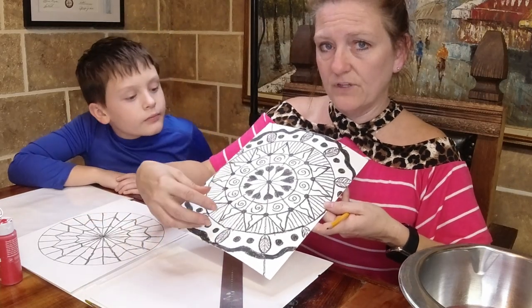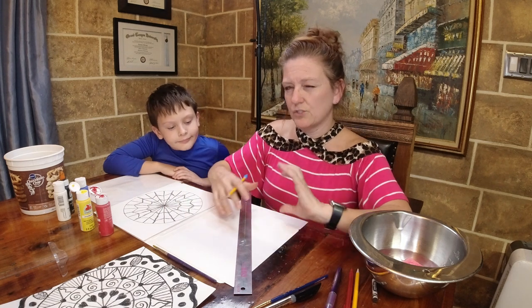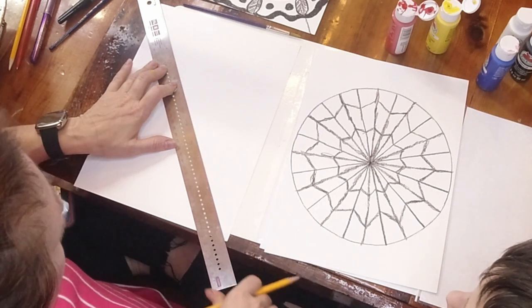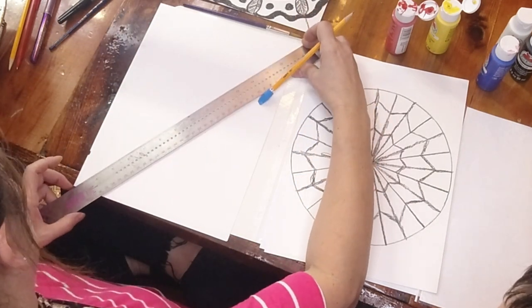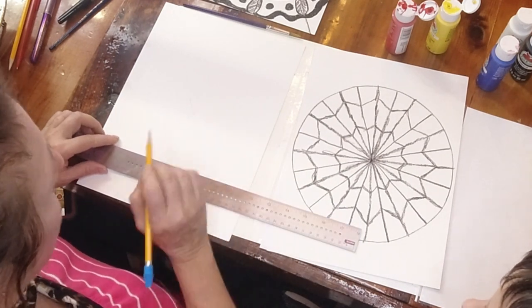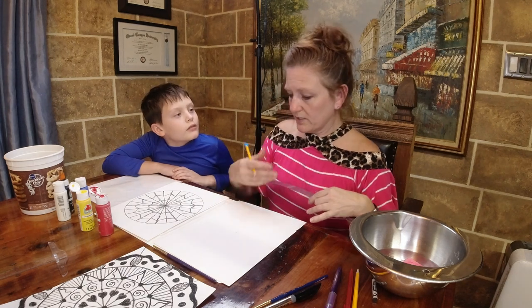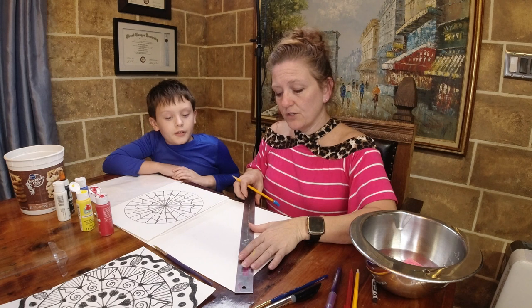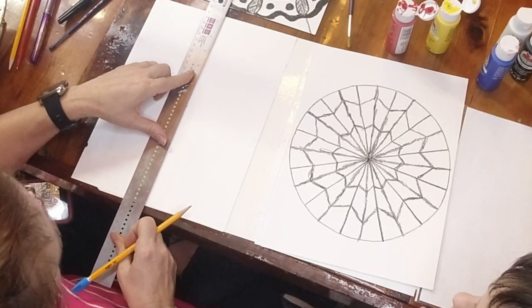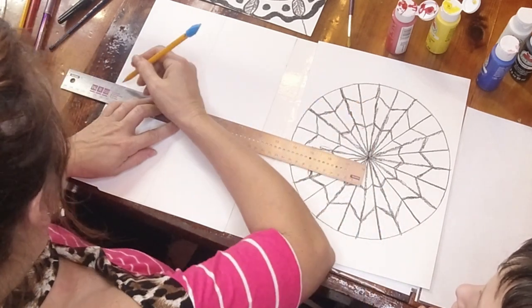On my example I'm going all the way to the edge of the paper for more space. It works the same way whether you have a circle or go to the edge - you still divide it into the same number of pieces. Put your ruler from one corner to the other and make a mark near the center, then ruler from the other corner to corner. Where the two lines cross is the dead center of your page. Then make a line from top to bottom and from side to side using that center point as your guide.